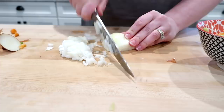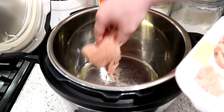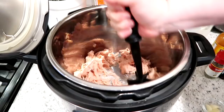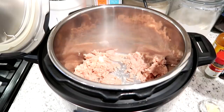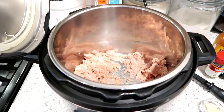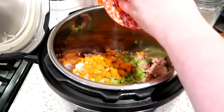I have my Instant Pot on sauté with a little bit of olive oil in the bottom of the insert. I'm putting my ground chicken in now. The original recipe calls for two pounds of ground chicken, but I only used one and then added a can of beans at the end, which worked out fine. If you want to do it low carb or keto, go ahead and use two pounds of ground meat. I'm sautéing the chicken until it's cooked through, adding a little salt and pepper. The tool you saw me using is a Pampered Chef Mix and Chop.